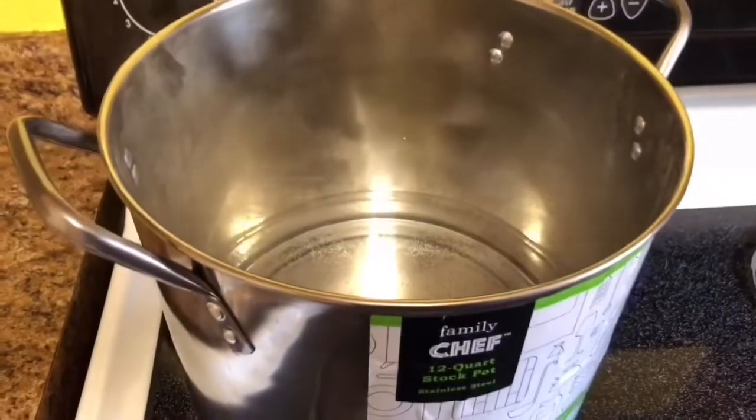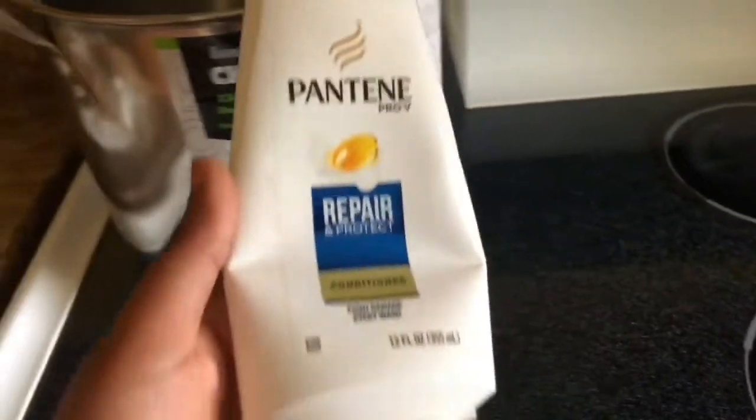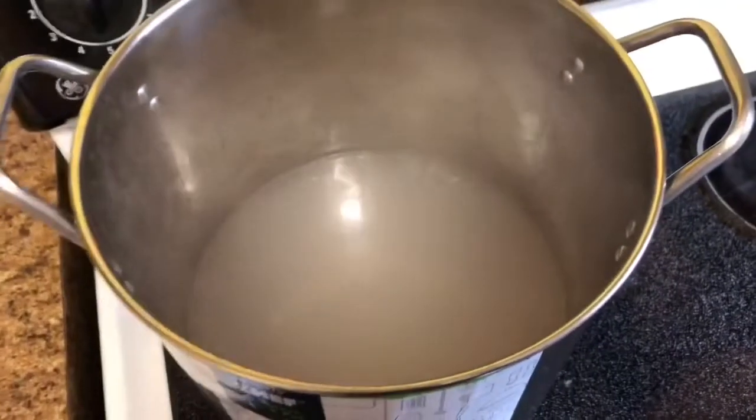Once it starts to boil up, you can move to the next step, which is basically getting your favorite conditioner. I happen to use Pantene, but only on my wigs — not on my actual hair, because I'm natural. I take my Pantene conditioner and throw about a couple of pumps into the pot.